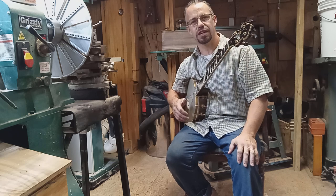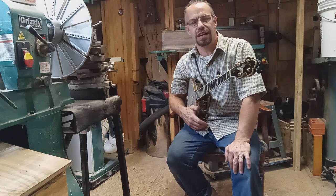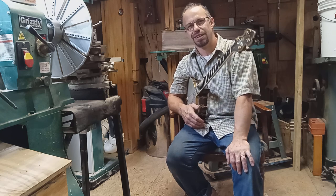These are a little bit older strings, but there will be brand new strings put on it before it sells. Check out snowbirdbanjo.com, and if you don't see it on there, look on Facebook. Thanks again.